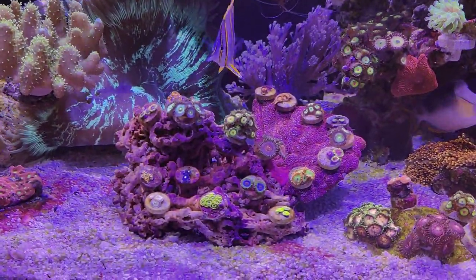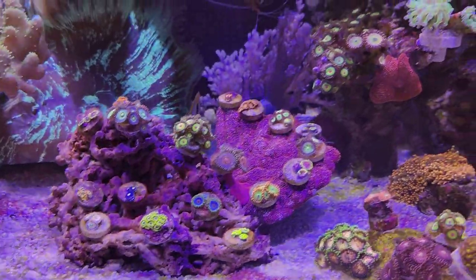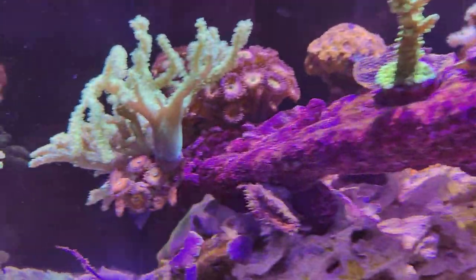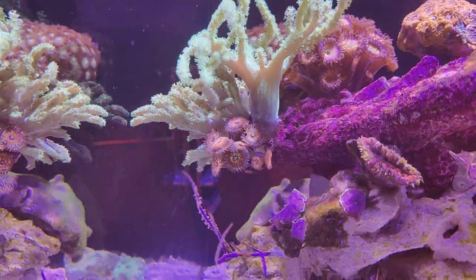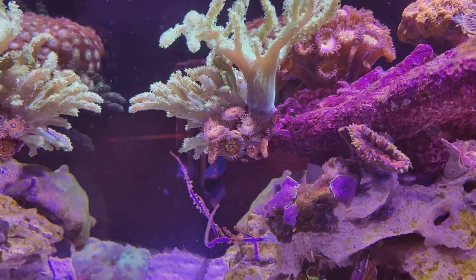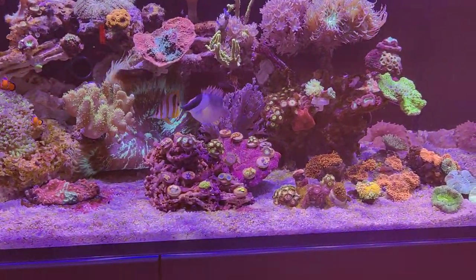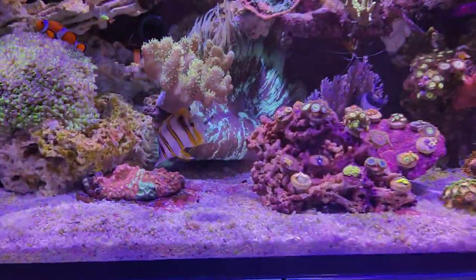It's good to see these polyps already feeling at home and growing additional polyps, with the end goal being that the whole rock will be covered in different zoanthids. Unfortunately I ran out of glue while creating this rock and I'm still waiting for the new one to arrive. I also want to add these zoanthids right here to the rock — I'll zoom in a bit so you can see them better — so the end goal is to create a full and lively rock of zoanthids.